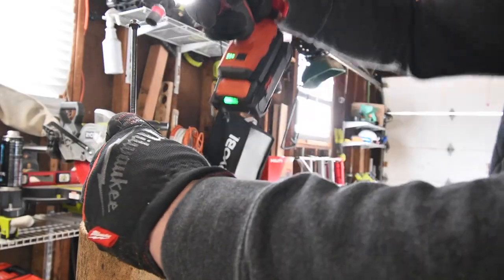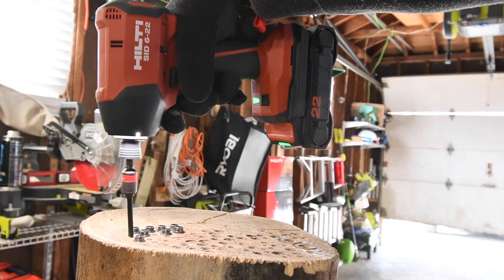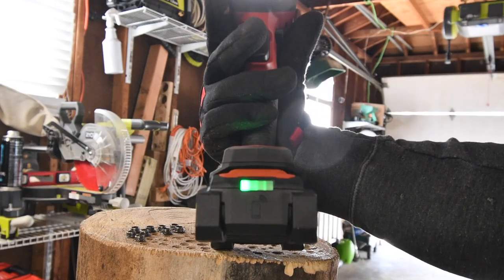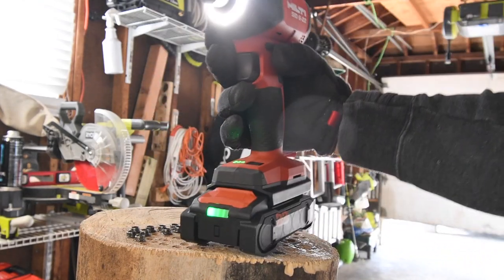Last one. Now let's take them out. Battery is at one bar, which is perfect. Let's see if this has enough juice to take them out.